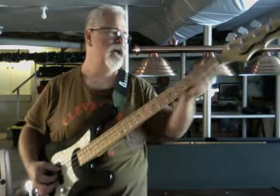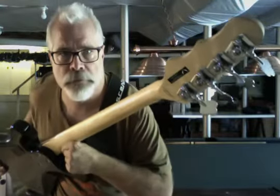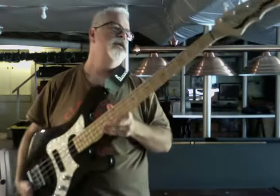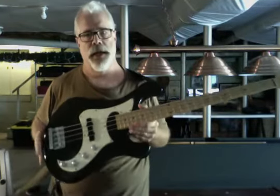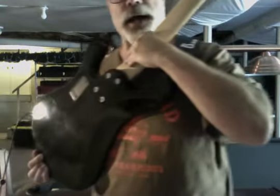Great feel. It's a satin finish, it's really quite clean and very playable — I really like that. The body itself is a basswood body, and you can see it's in transparent black, they call it.